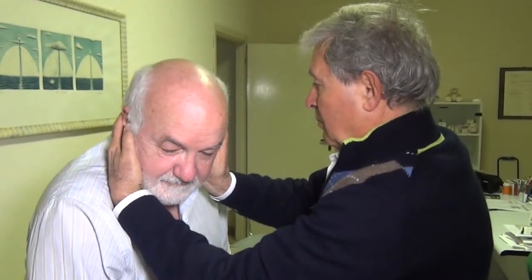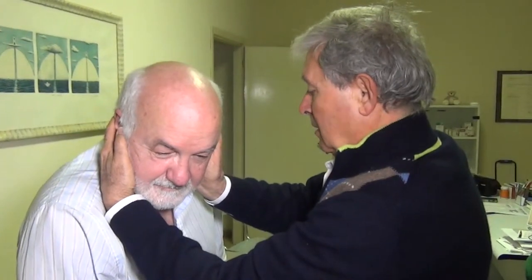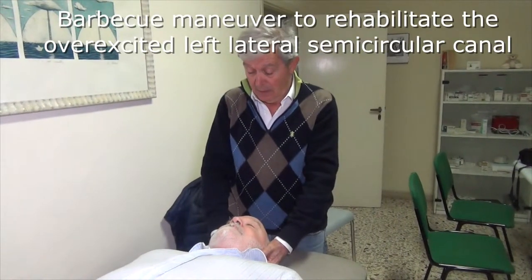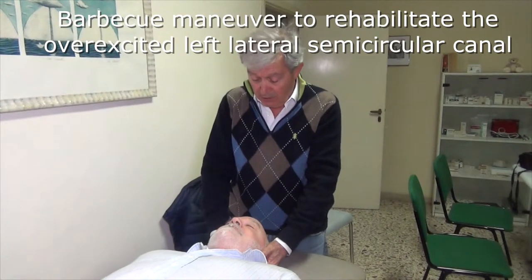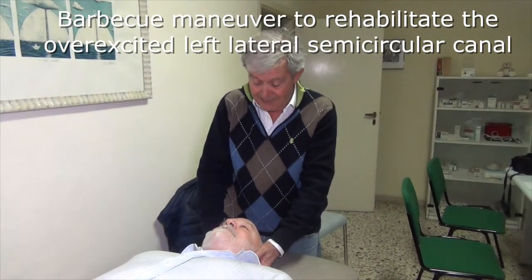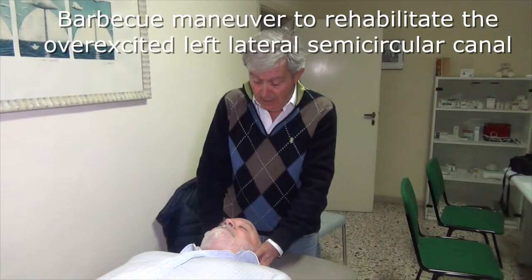If successful, the nystagmus disappears and the patient does not report dizziness. To rehabilitate the overexcited left lateral semicircular canal, where the nystagmus appears on the right side, we perform the barbecue manoeuvre.